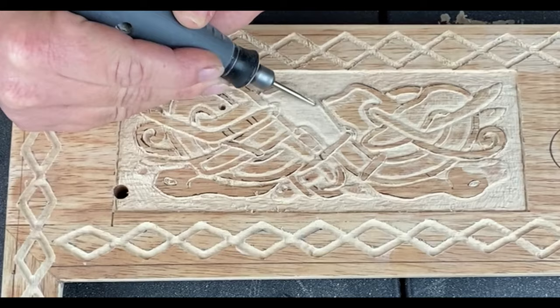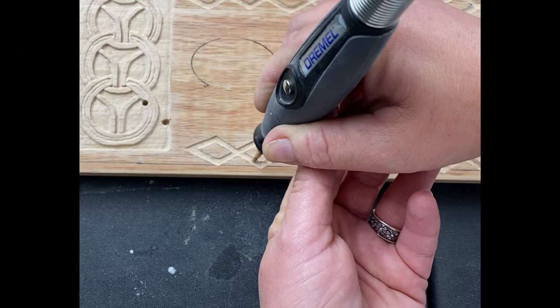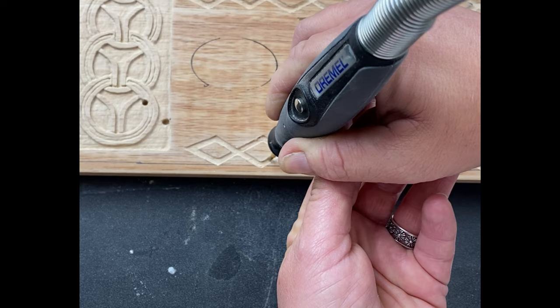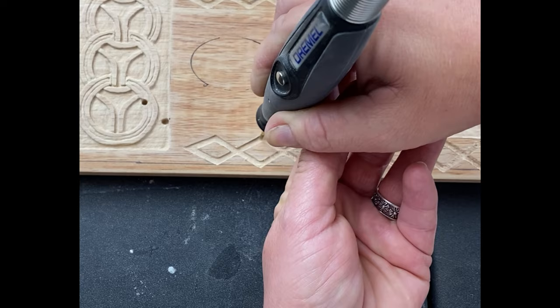This is also a diamond point bit that I used for smoothing. I really like this cylinder shape because it has grit on that flat bottom portion, so it can smooth the bottom of the carving and also the side walls at the same time. I do this on low speed and rock it back and forth just slightly so I can get into those edges and make sure those are nice and smooth.